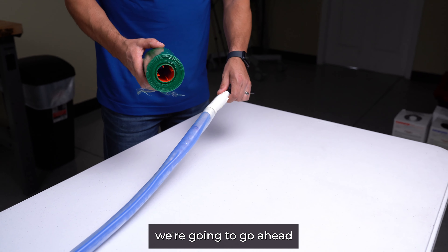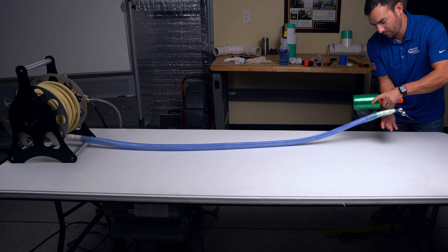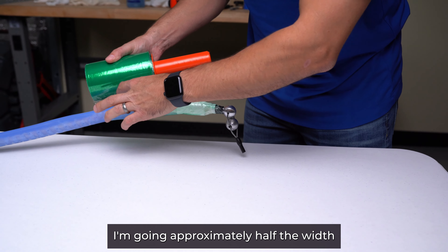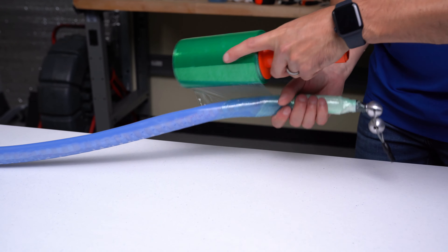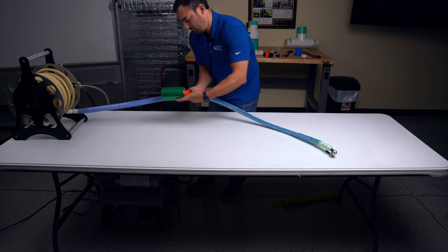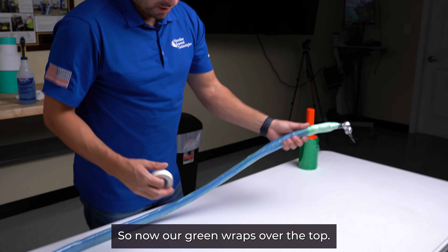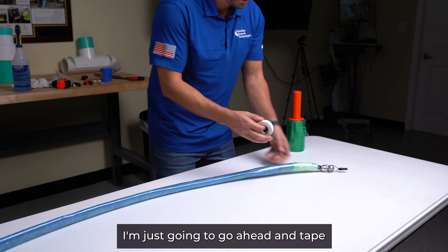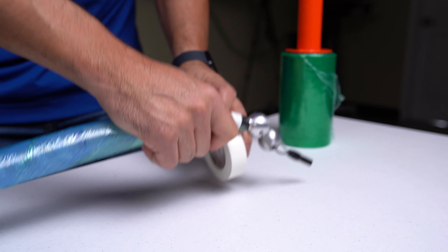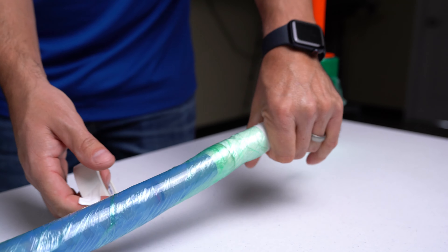While this is under vacuum, we're going to protect it using our green wrap. When doing the overlap, I'm going approximately half the width of the green wrap on each overlap. Now the green wrap is over the top — I'm going to tape the ends to make sure it doesn't slide, and I'll do that on both ends.